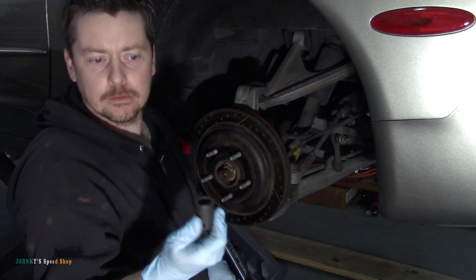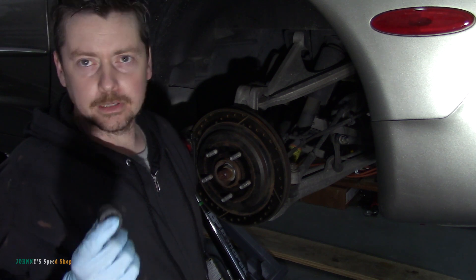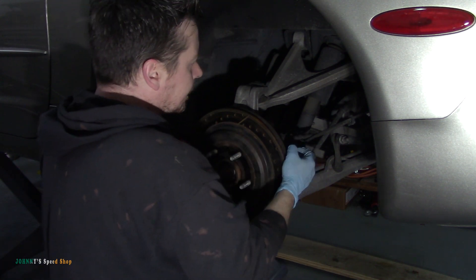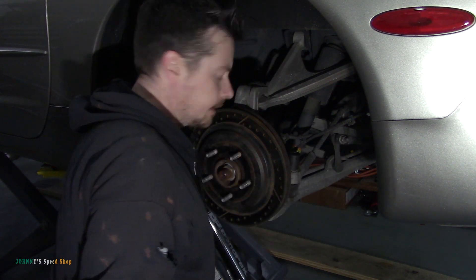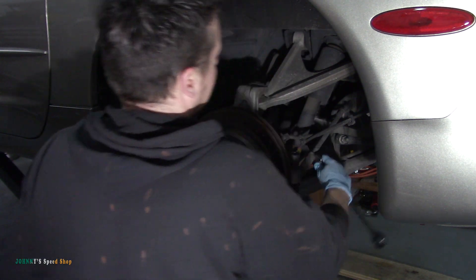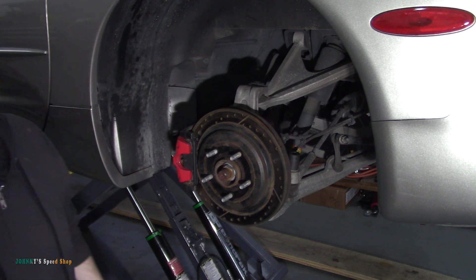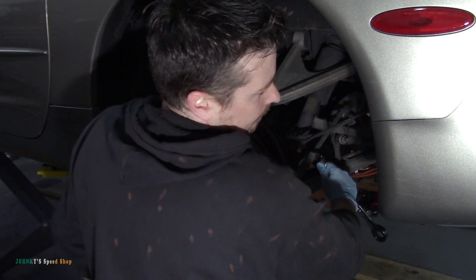Grab yourself an 18 mil — it's probably not, probably some imperial size. I know 3/4 inch is 19mm, so whatever the one before 3/4 is. I've grabbed that, and then what I like to do before pulling this nut and splitting this is go ahead and loosen your jam nut. Looks like a 21 — no, not a 21. Let's try a 22. Oh, it is 22! What is GM thinking?